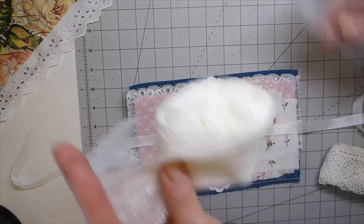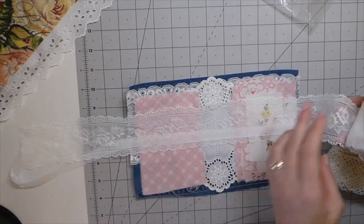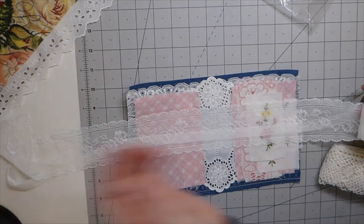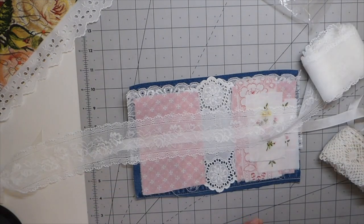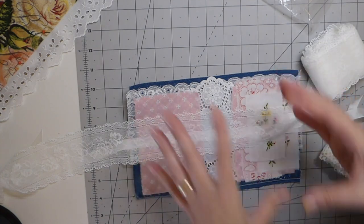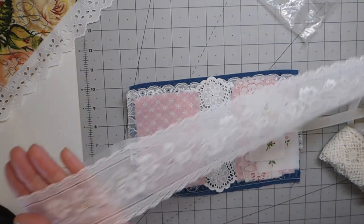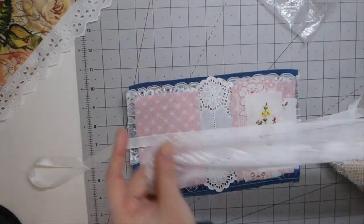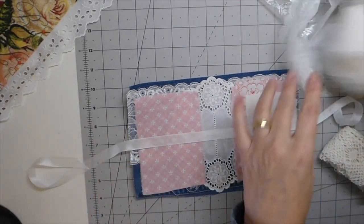That stretchy stuff means I've got to do some thinking on this closure before I get too far. You guys don't need to sit here and watch me think. I need to come up with a closure because it needs to get stitched in before I get too far along. I think some muslin could be scrunched up and tied — that would be pretty. I'll be back.